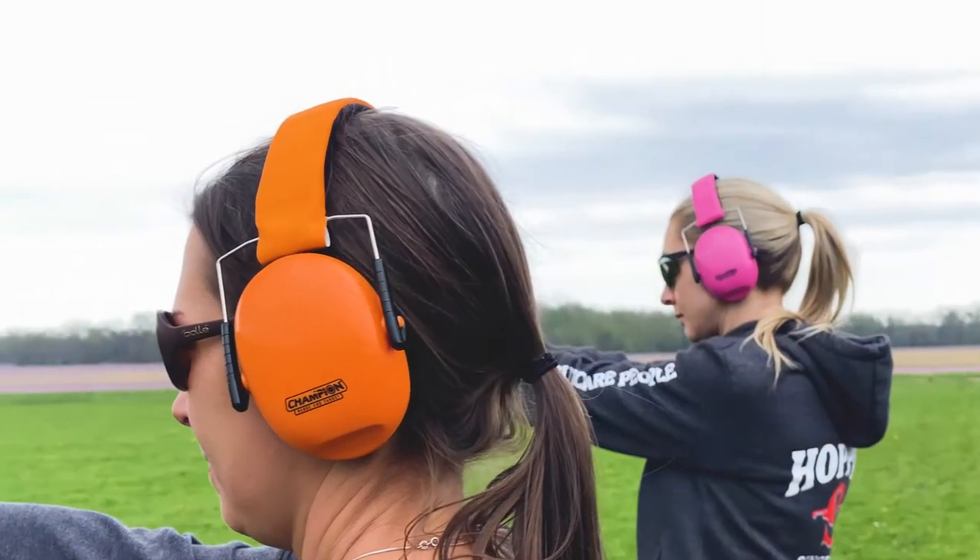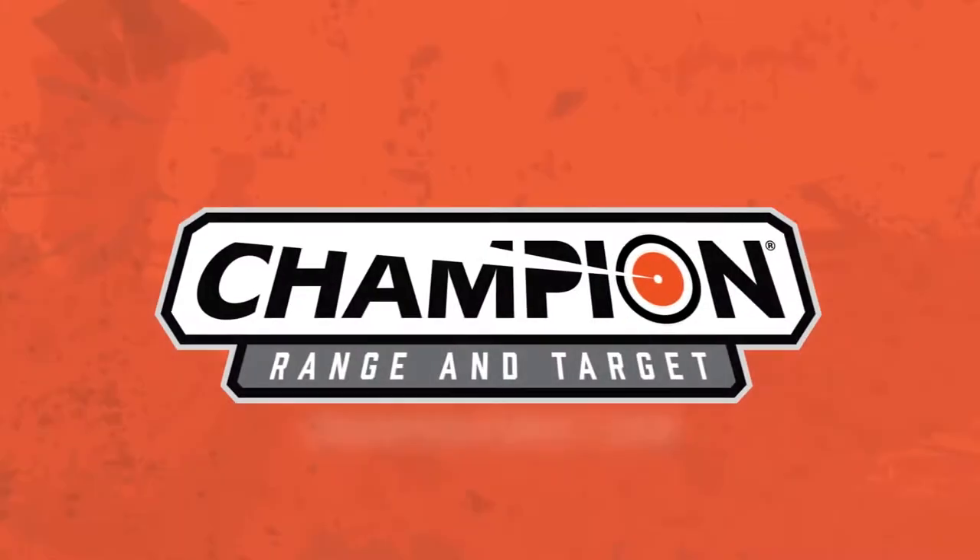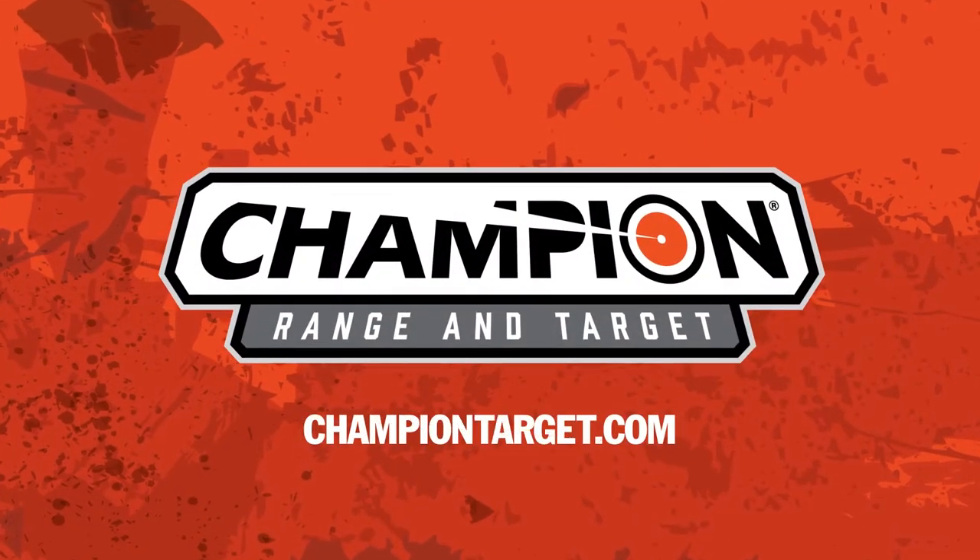If you'd like to find out more information on Champion small frame passive ear muffs, visit us online at ChampionTarget.com. Thank you.